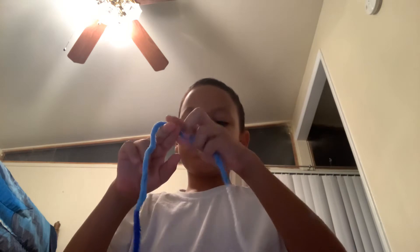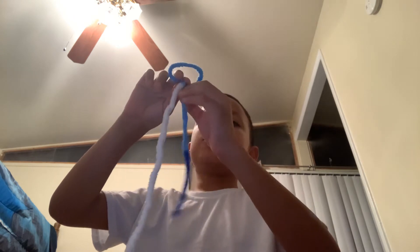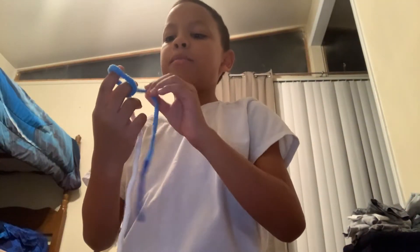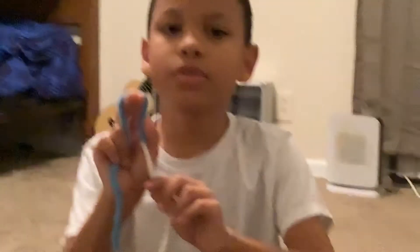So guys, first you can start off like this. You got a little bit smaller piece, then you have a big piece. So you're going to put it like this — like you try to make it not like that. But you're not supposed to do that. So you're supposed to take the big piece.